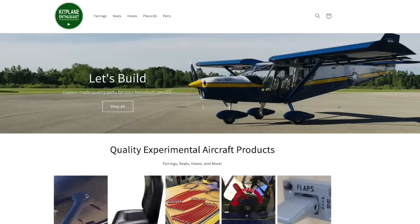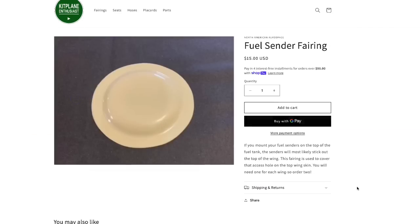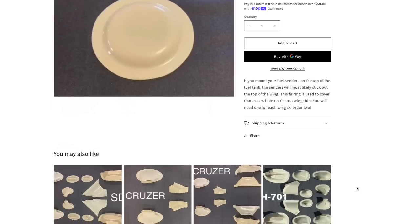So if you're wondering how to mount the fuel senders on the top of the wing, hopefully this video gave you some tips and tricks — and sometimes it's just nice to see how somebody else did it and get your own ideas. If you guys are mounting your fuel senders on the top of the wing, go to kitplaneenthusiast.com because we have some really nice pre-made domes that go on the top of your wing. When I made mine I had to make them out of fiberglass, but now they're available in plastic that you can just drill a couple holes in and rivet right to the top of your wing.